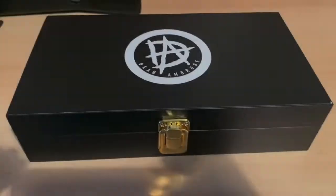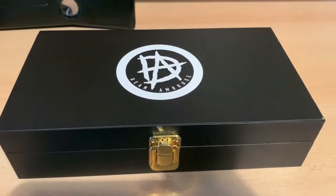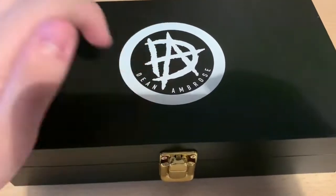I got these side plates for Christmas this year, very very cheap. Obviously Ambrose is no longer with the company — he's now in AEW as Jon Moxley. These side plates go on sale on WWE Shop quite a lot, but without further ado let's get right into the review.